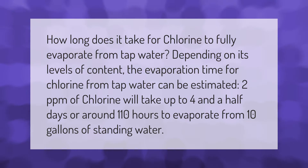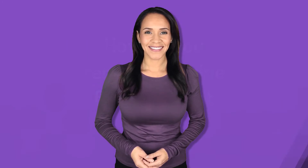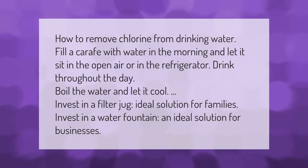How to remove chlorine from drinking water: fill a carafe with water in the morning and let it sit in the open air or in the refrigerator, then drink throughout the day. You can also boil the water and let it cool, invest in a filter jug — an ideal solution for families — or invest in a water fountain, an ideal solution for businesses.